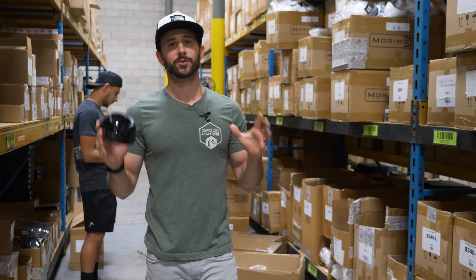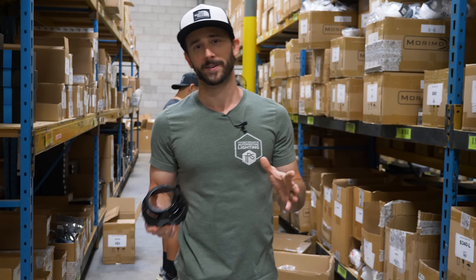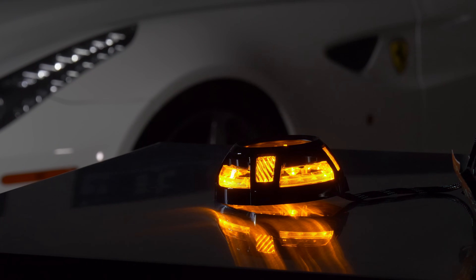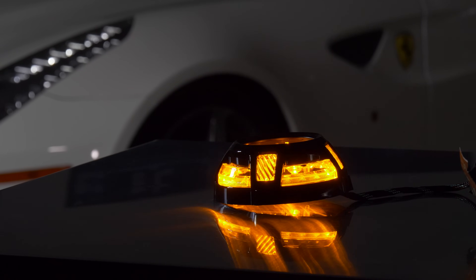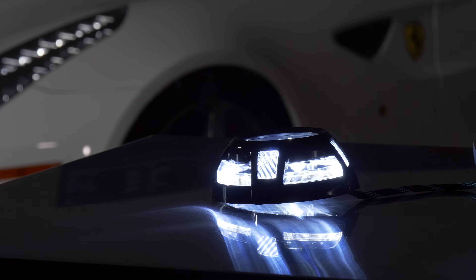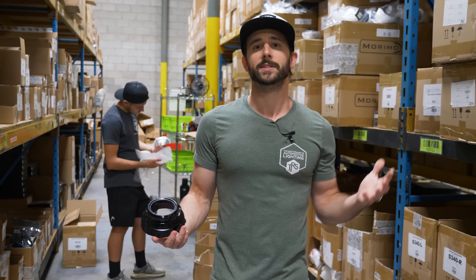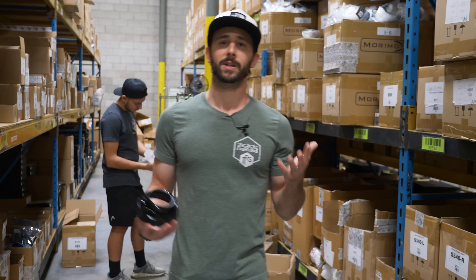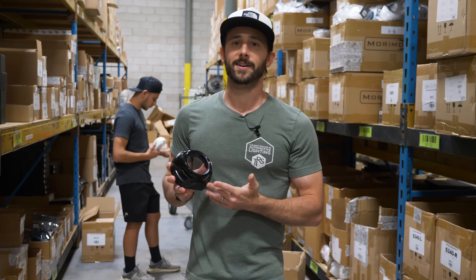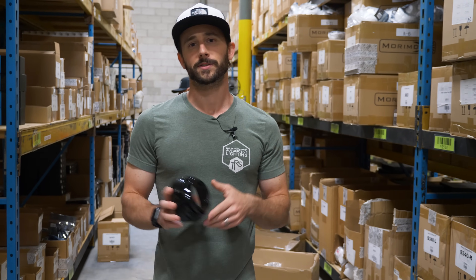Shrouds — if we want to talk about options, there are so many designs that your mind will blow trying to figure out what's right for you. Keep it simple: pick what you like the look of. Do you want something chrome? Do you want something black? Ultimately it just covers up the projector and the hardware used to install it in your headlight. Do also consider that some shrouds are bigger than others, so check the dimensions relative to your housing. It's not uncommon to have to trim shrouds a little bit — that's where the Dremel tool comes in handy.